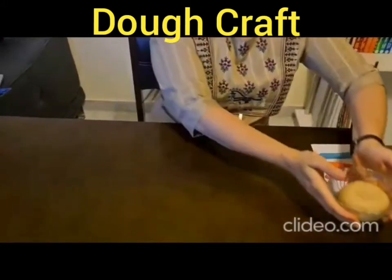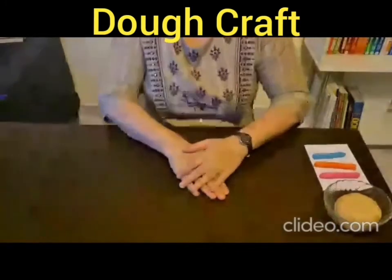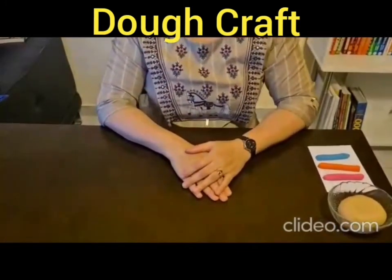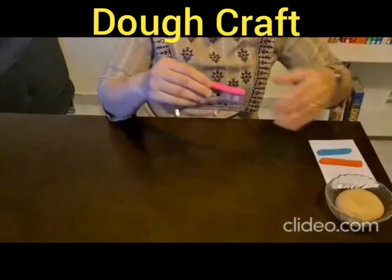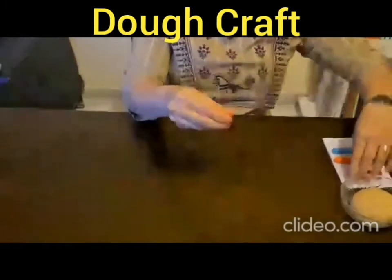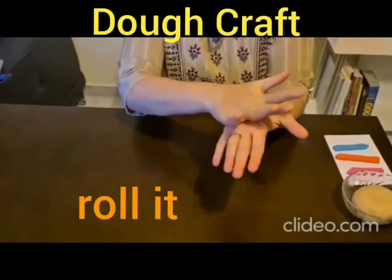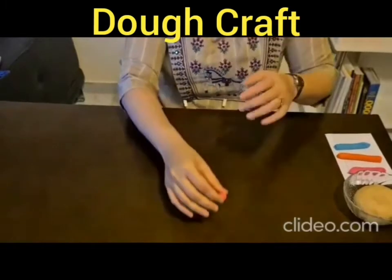I will now show you a few techniques of molding the dough that will help you in creating your artifacts. Number 1: how to make a ball. Take a portion of the dough and roll it between your palms.